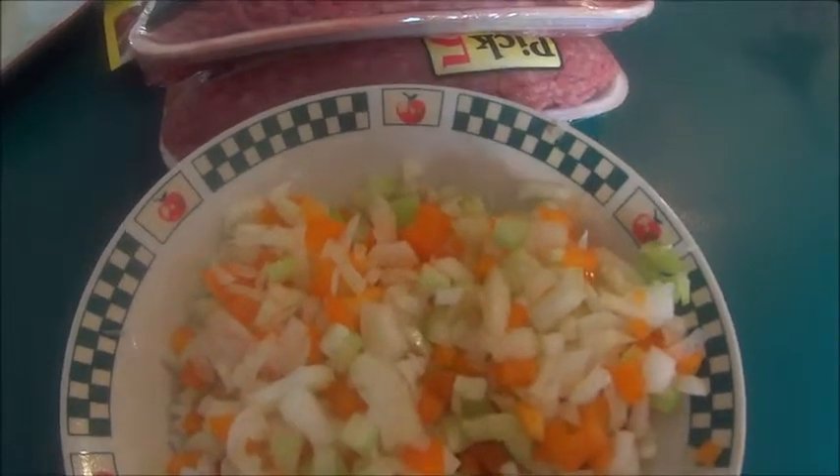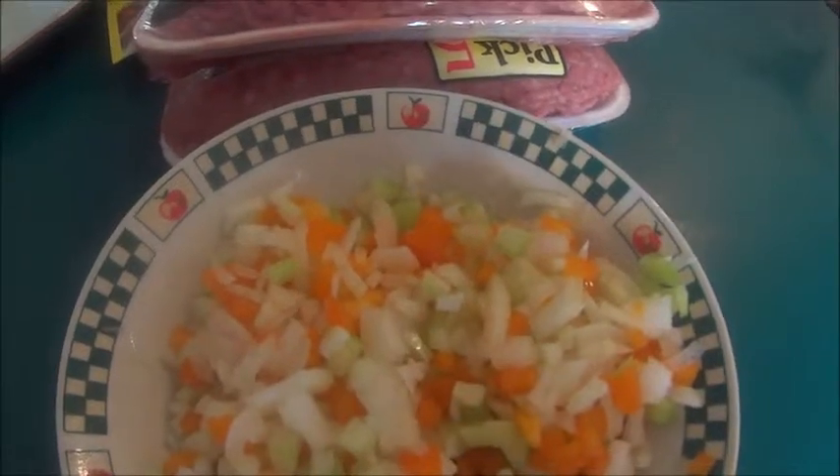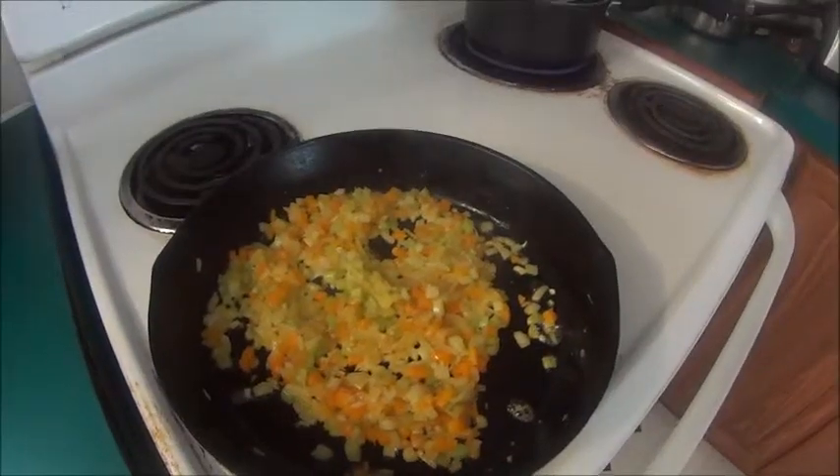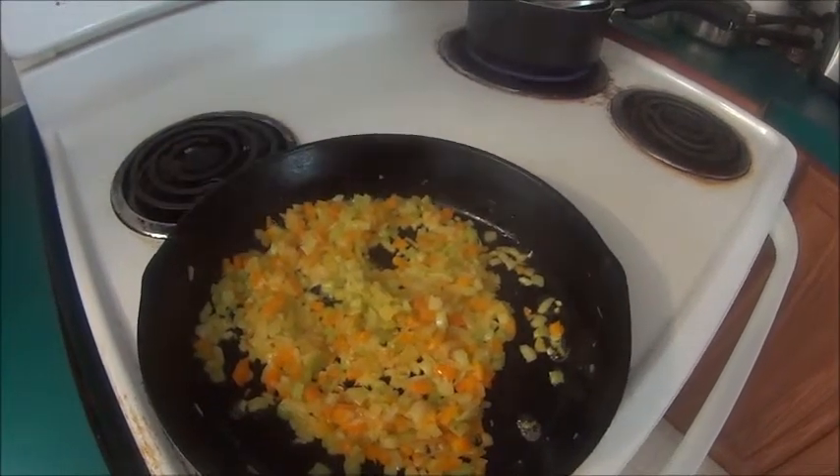I also diced up my onion, my bell pepper, and my stalk of celery. Now I'm going to sauté my vegetables until they're soft.